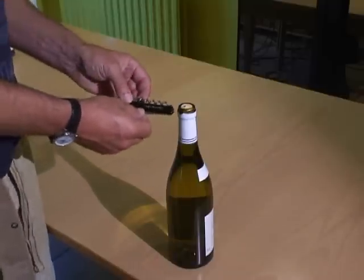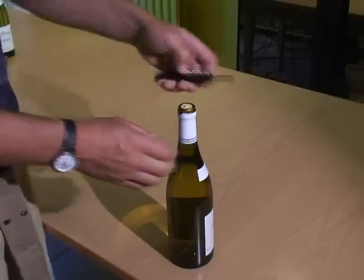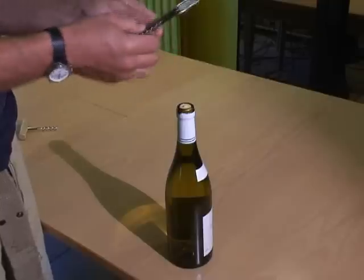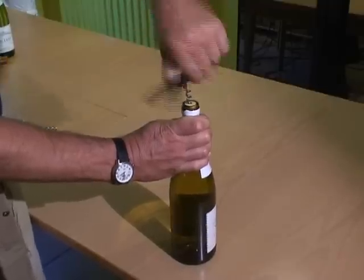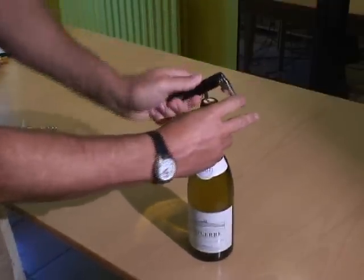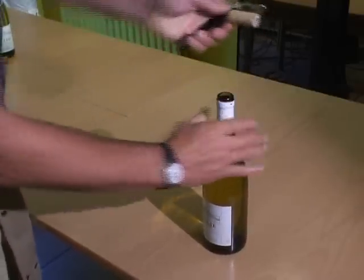The left-handed waiter's corkscrew is designed with an anti-clockwise thread to turn anti-clockwise with the left hand. It has a nice blade for cutting off foil, then the thread goes into the cork anti-clockwise. You can turn it in nice and easy with your left hand, apply the lever, and pull out the cork.